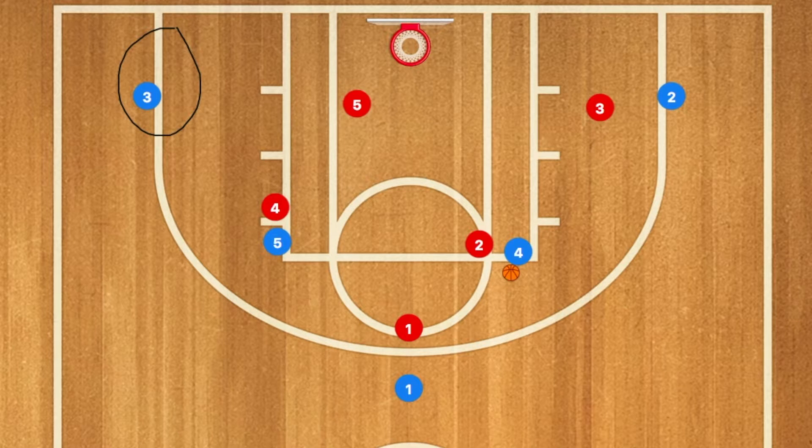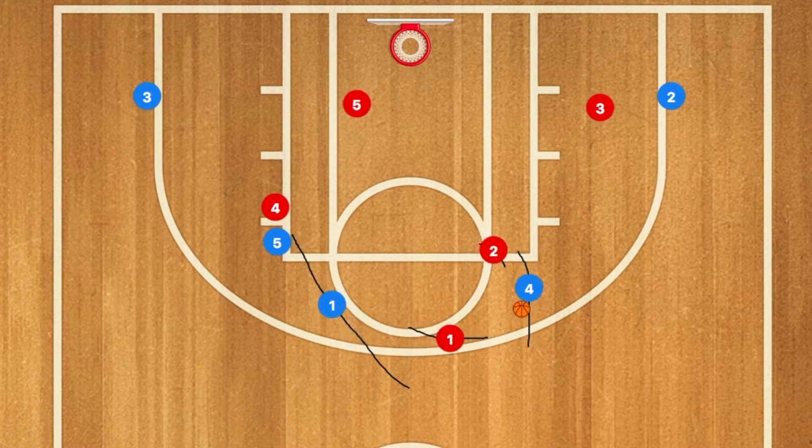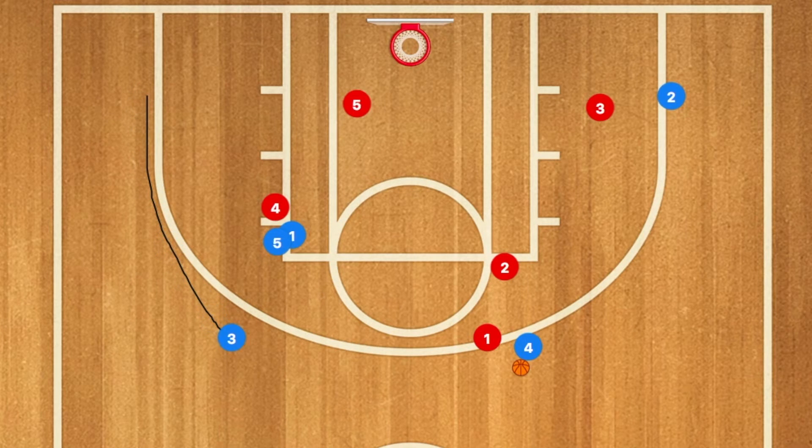Players 1 and 5 are going to set a double screen on player 4, and player 4 is going to dribble out to the three-point line. The defending player four — four red — is going to get stuck by the double screen, while four blue dribbles out to the three-point line to draw the double team. This will result in player 3 being hopefully wide open for a three-point shot.